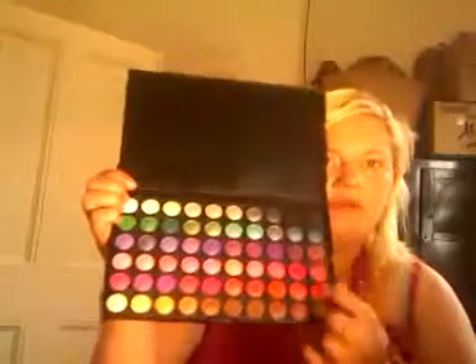Next grab your 120 eye shadow colour palette and find some pink shades that really work well. I'm going to be using the 2nd palette — there is an enormous, massive range of pink colours and they are all in one of these 3 rows here.